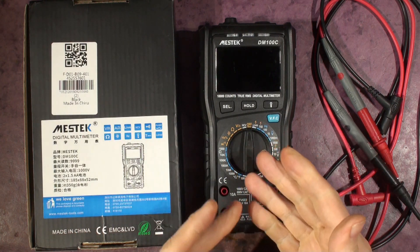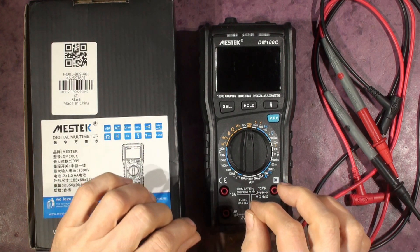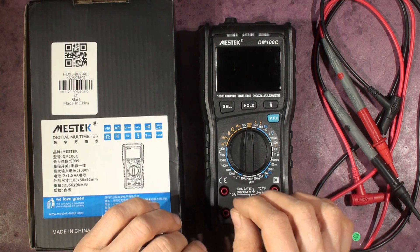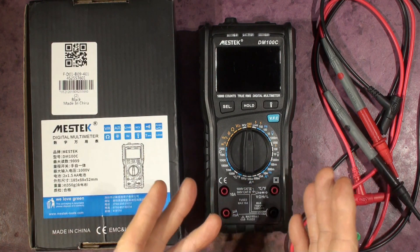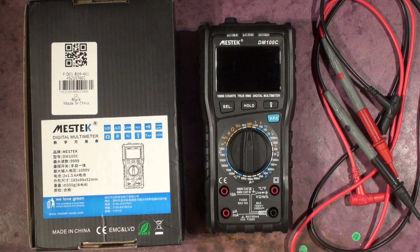I don't like the auto-ranging feature on some multimeters because I know roughly what I'm going to be measuring, and I don't have time to wait for the meter to decide it's not 1.9 volts, it's 19 or 190 — because it takes a while for the range to change, stabilize, and then read. It's slow.